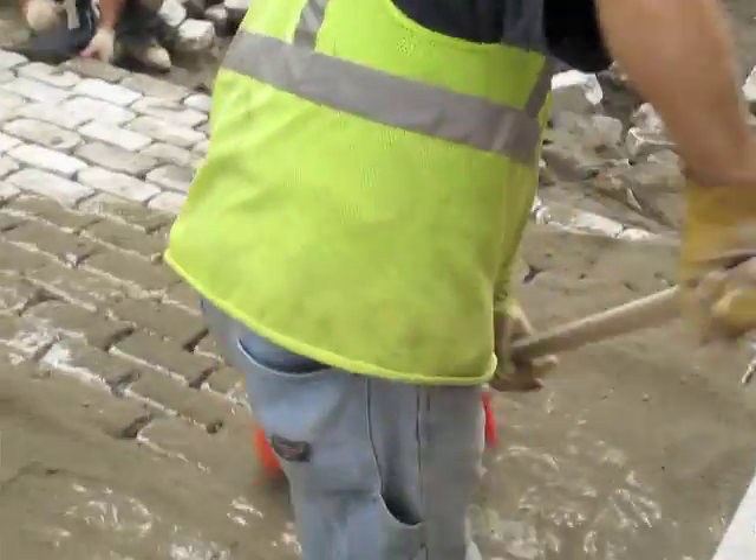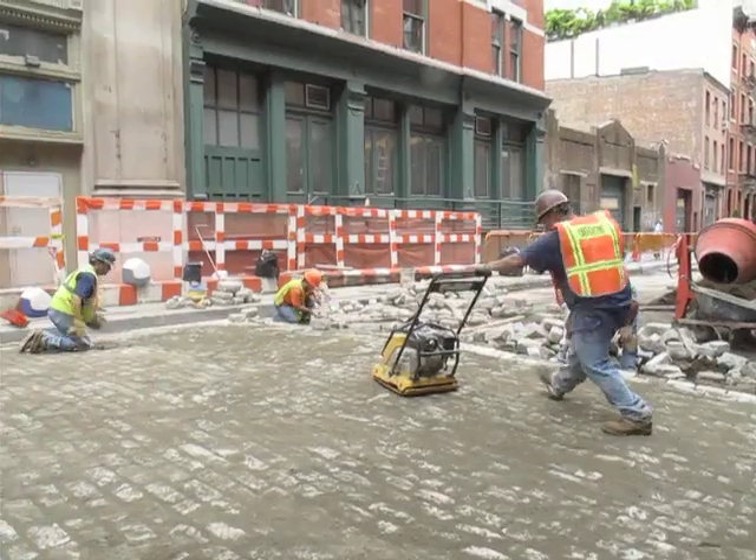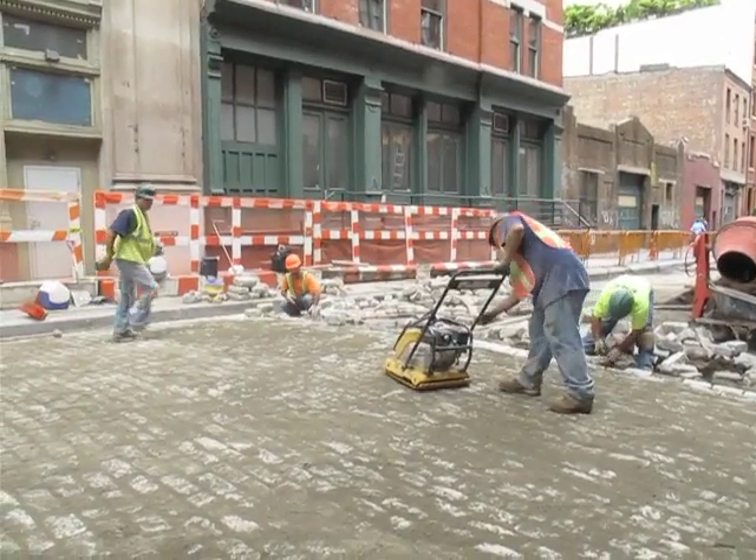We take a lot of pride in it. Of course the cobblestone, unlike the electric and the manhole and the sewer — you don't see that stuff — but at least we are able to see the finished product on the cobblestone.